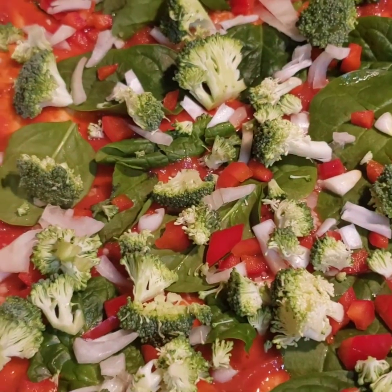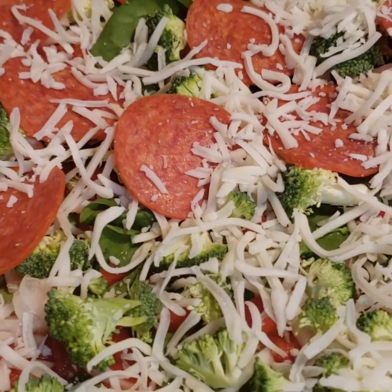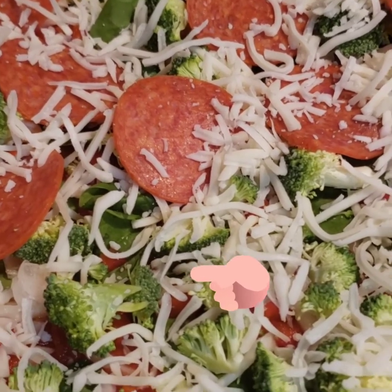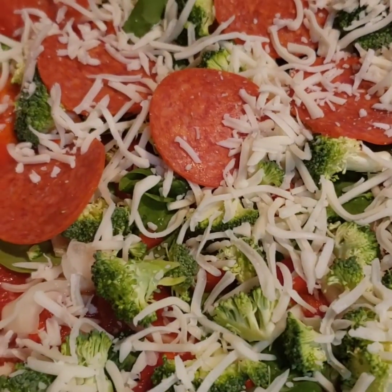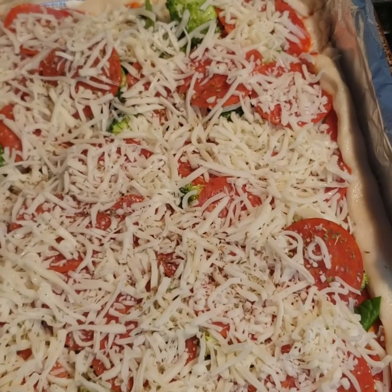I forgot one thing — I didn't add the cheese after I added my vegetables and before I put the pepperoni. So I went back and added my cheese first, then I'm going to add the pepperoni and then more cheese. Do it how you want, but this is how I'm doing mine.